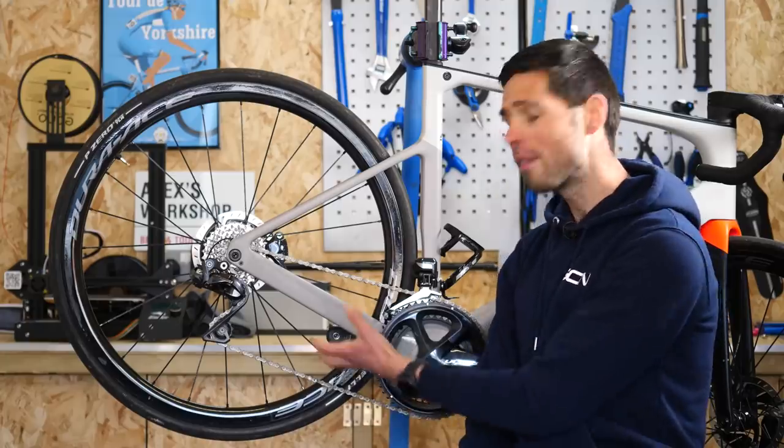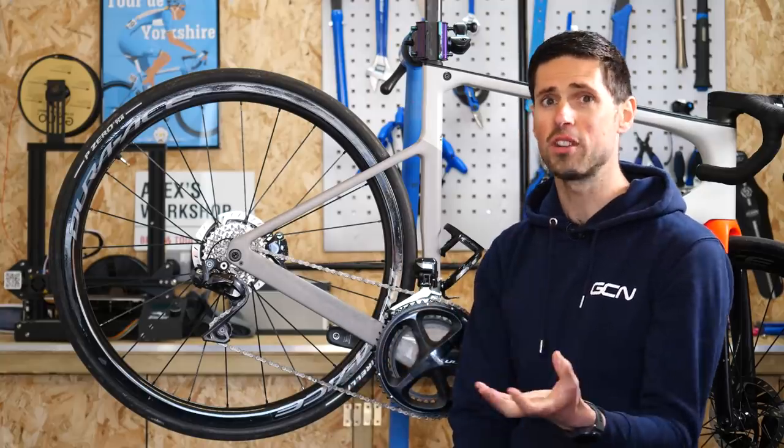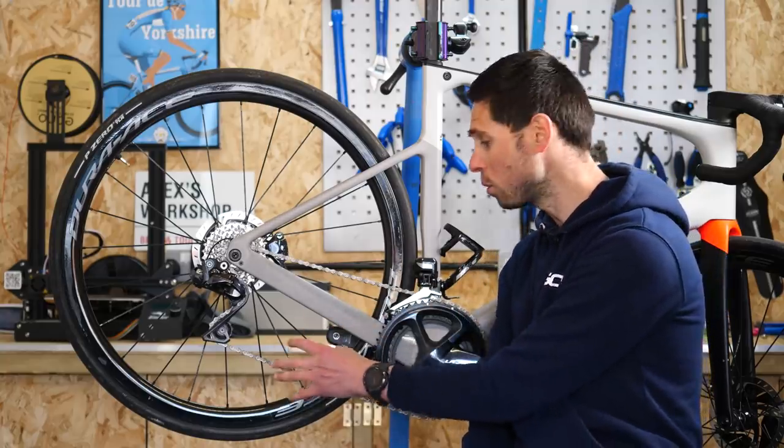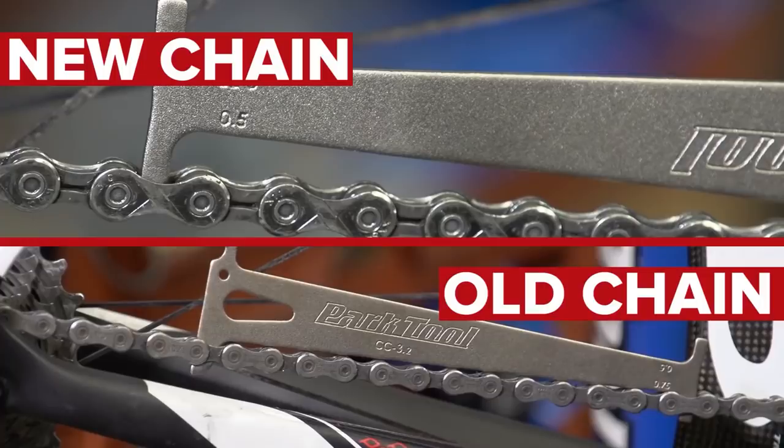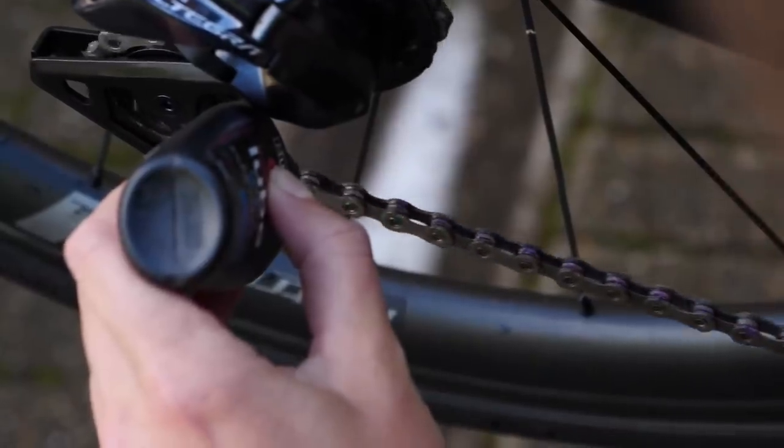You can check the condition and wear of your chain using what's called a chain checker — a specific gauge or device which slots onto the chain and will indicate to you when you need to replace it. Something you should do every couple of months or so; there's no need to do it every week.